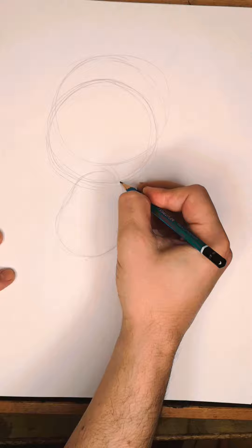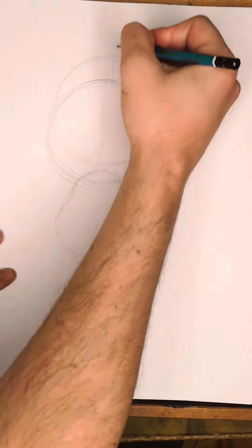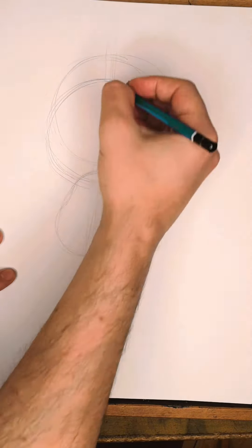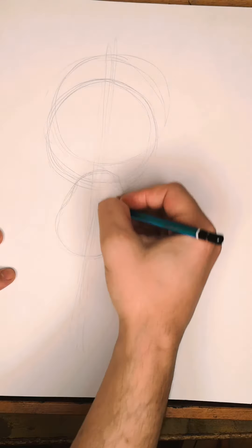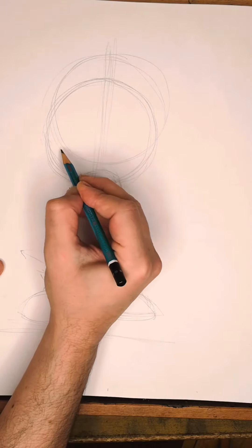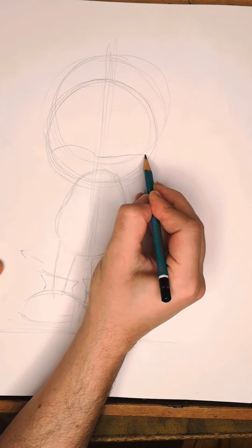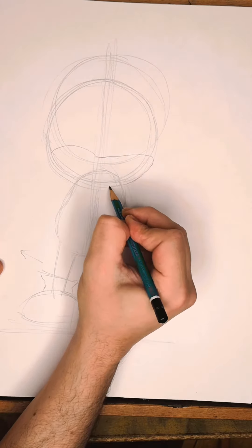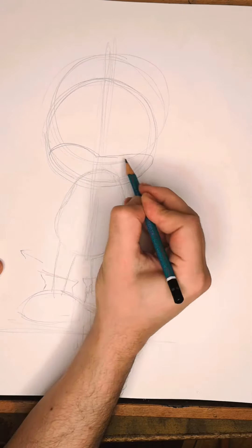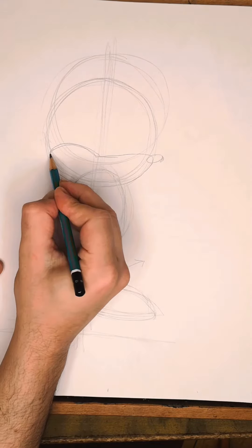Everybody's personality is going to show through their Sonic, and that's just a part of what's so wonderful about drawing. We have a plumb line falling right in the middle, which is important, because now for the fun part we get to draw Sonic's face, which goes a little bit like Mickey Mouse. There's a change of direction here, and his nose — not too big — is right here.